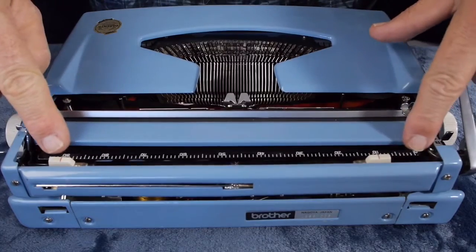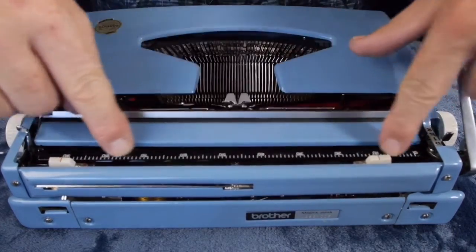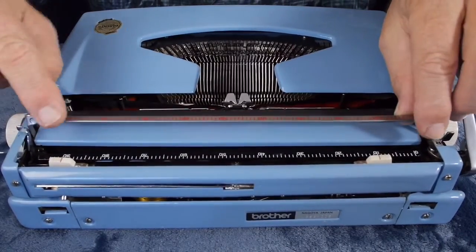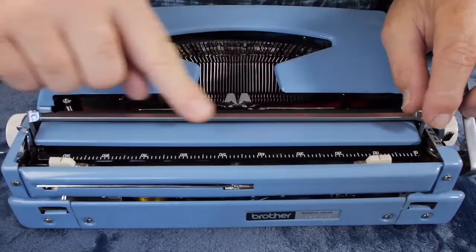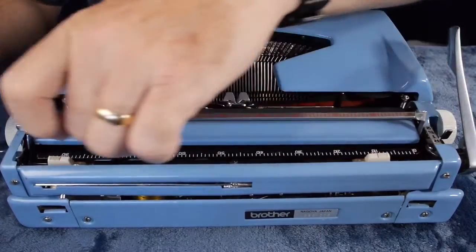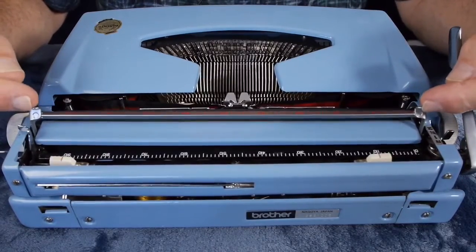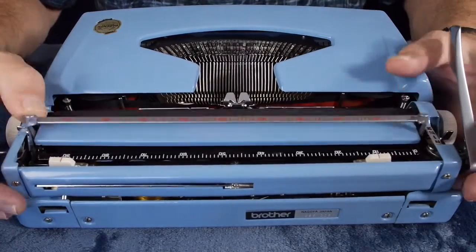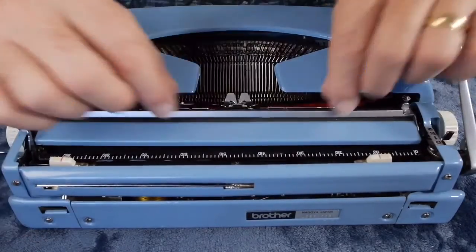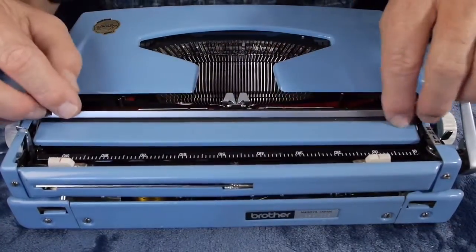On the paper table there is a scale, and the paper bale also has an equivalent scale. The paper bale is a triangular-shaped metal rod with two little protrusions on either side for you to grab with your finger. There are no rollers on it, but the bale sits pretty close to the platen.